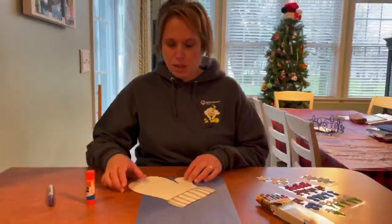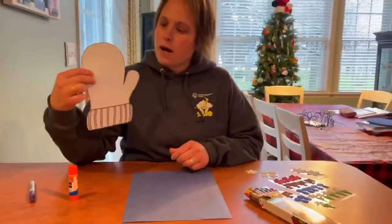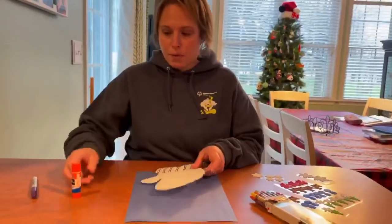Hi boys and girls, it's Miss G again. We are working on the letter M, so for our craft this week we are going to decorate a mitten. If you look in your packet, we have sent it to you.